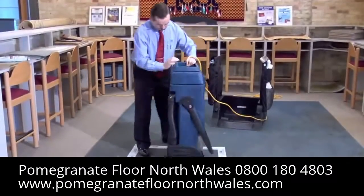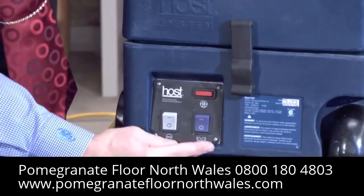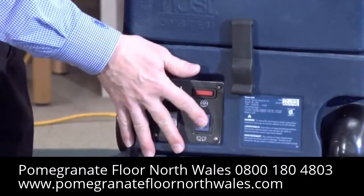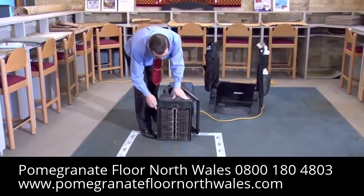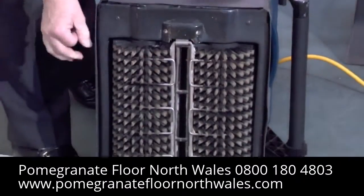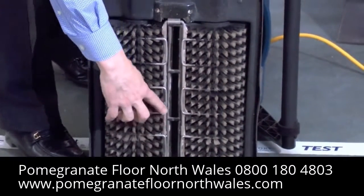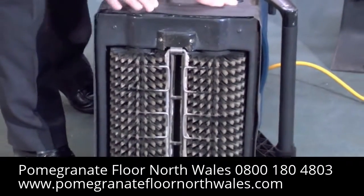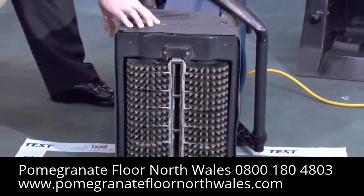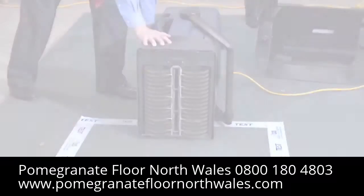There are two switches on the machine. One turns on the brushes and one turns on the extractor vacuum. The Liberator has two counter-revolving 5-inch diameter brushes that lift and open up the matted carpet pile. The center vacuum shoe delivers 130 cubic feet of airflow per minute to extract the deep down dry dirt from the carpet.